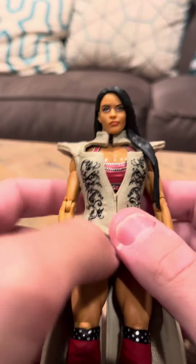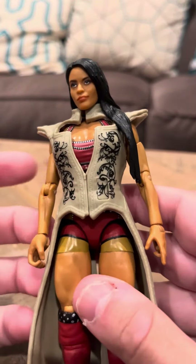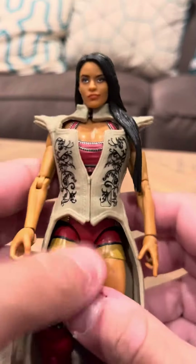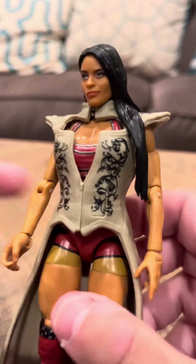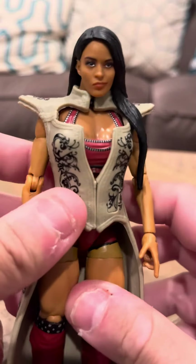But she is in pretty good condition. She's got her armor here, which I've seen a lot of Zelina figures that don't have the armor — it's missing. And I also do have the weapons for Zelina as well. I do have the accessories, I just don't have them here.